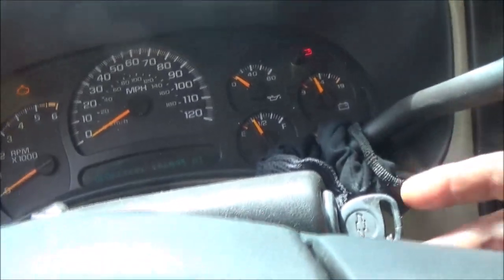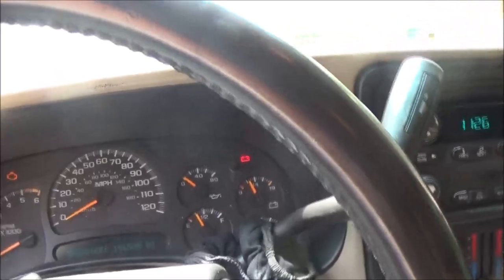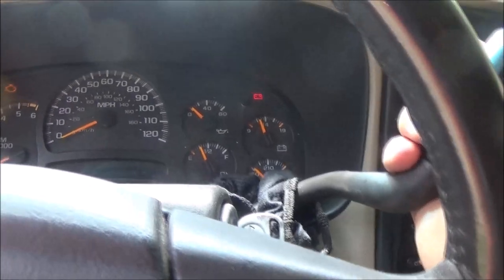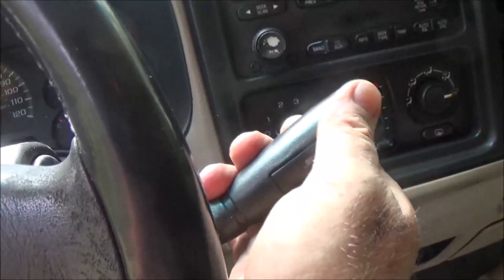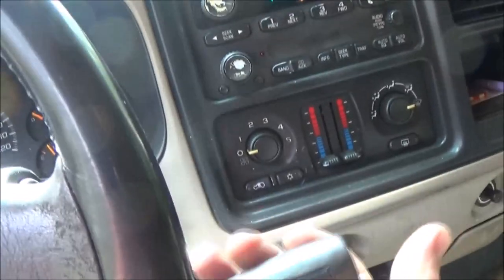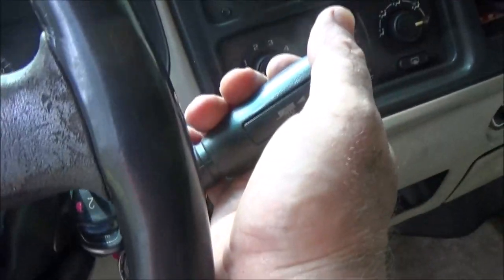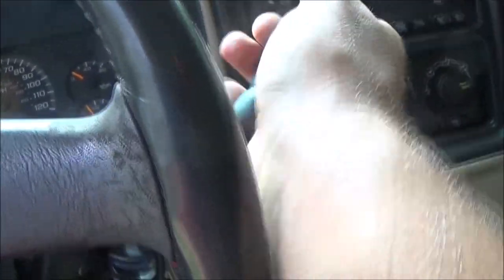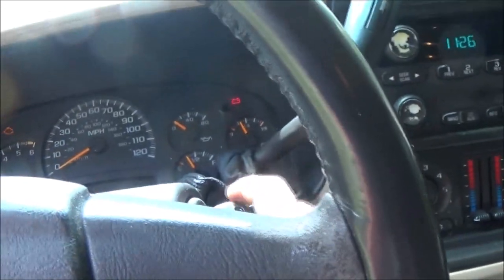Back up in the cab — key is on, there's park. There's a little bit of movement but that's in the column, not the cable. We're going to put our foot on the brake and pull it down: reverse, neutral, drive, third, second, first — back up: second, third, drive, neutral, reverse, and park. There we go!